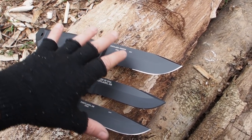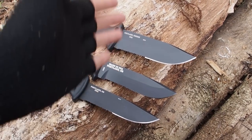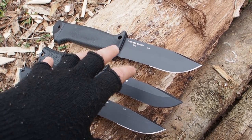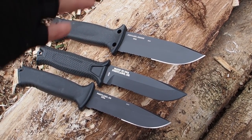For a wilderness survival knife I would prefer a knife that is a little bit longer, so that batonning and chopping is easier. But in a survival situation or emergency, these three knives will definitely work as well. With this size though, I think they are best for urban survival.